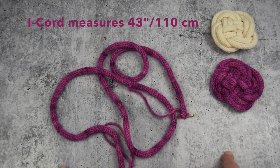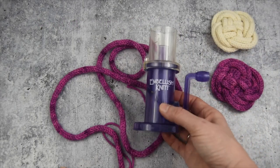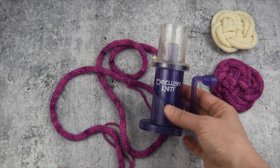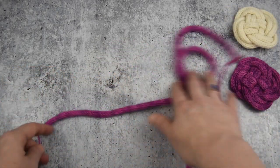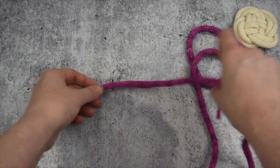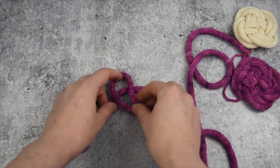You can make this using the traditional method with DPNs, or you can take the easy way out and use an I-cord knitting machine like this one from Embellish Knit. I'm not going to go into how to use this because there are instructions that come with it if you buy it. All right, so here we go. We are going to start with the end that is the beginning — the knotted end — and the first thing you're going to do is just form a pretzel shape.